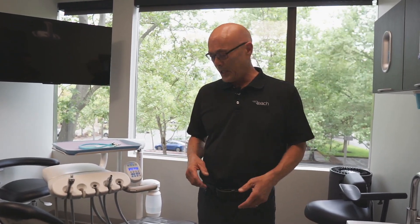Hello, welcome to Reach Tips. Today's topic is flushing water through your delivery unit. It's recommended that you do it once a day, preferably in the morning after it's sat overnight or over a long weekend.